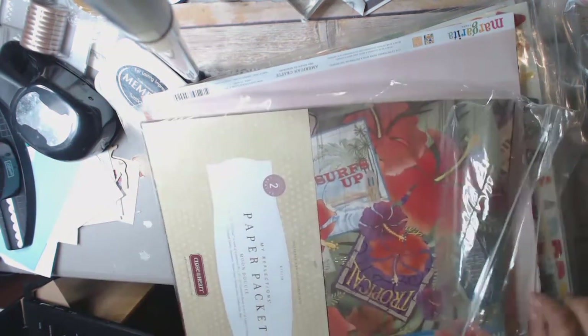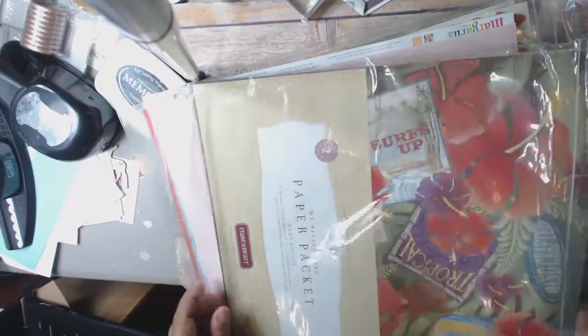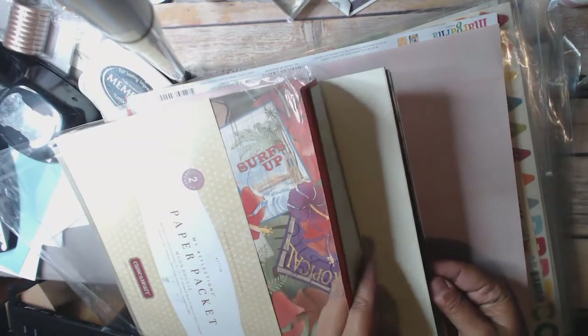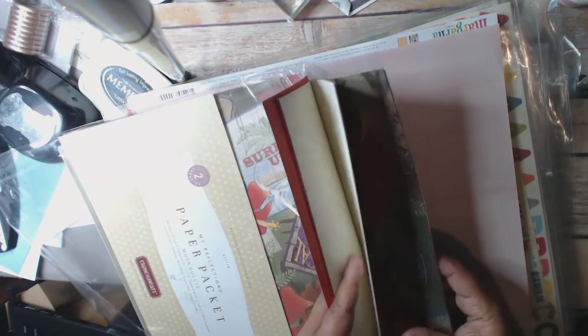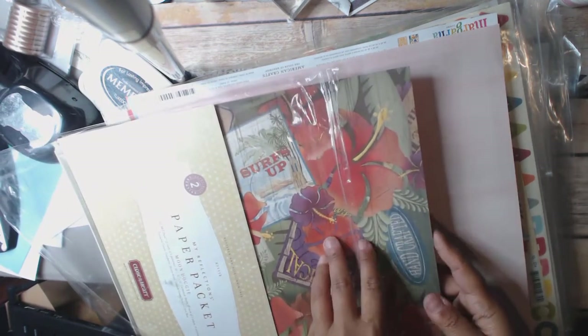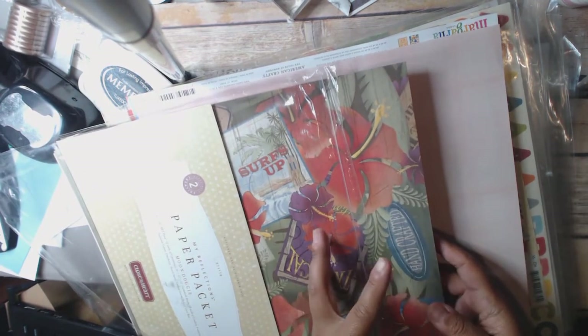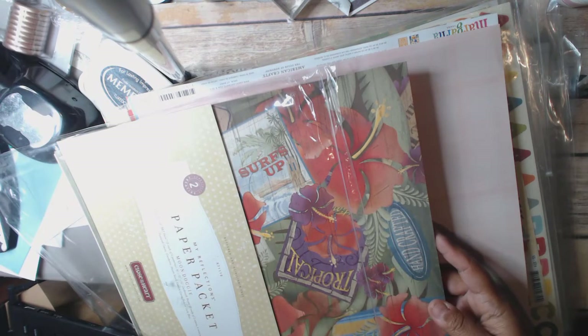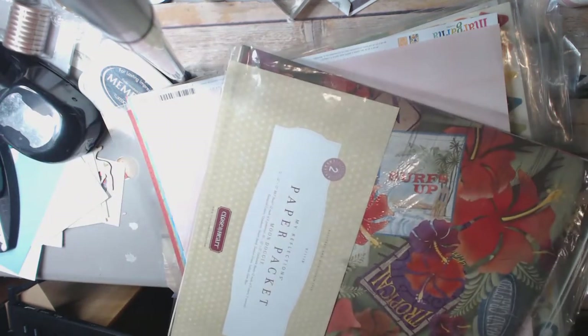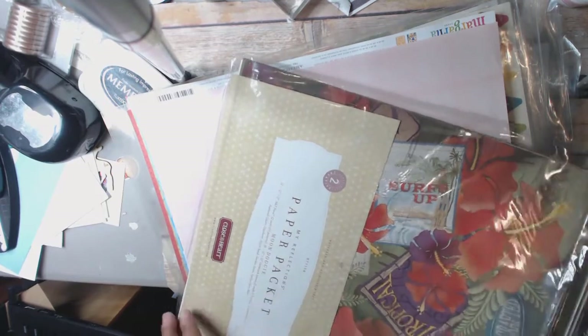I have a paper pack called Moondoggy from Close to My Heart, and it's all tropical. Here it is right here. There's some solids. I don't know if it's the complete kit because sometimes I take the solid card sheets out of it. But as far as the patterned papers, they're all in there. I think this might even be a complete kit because it looked like I had the cardstock ones in there too.